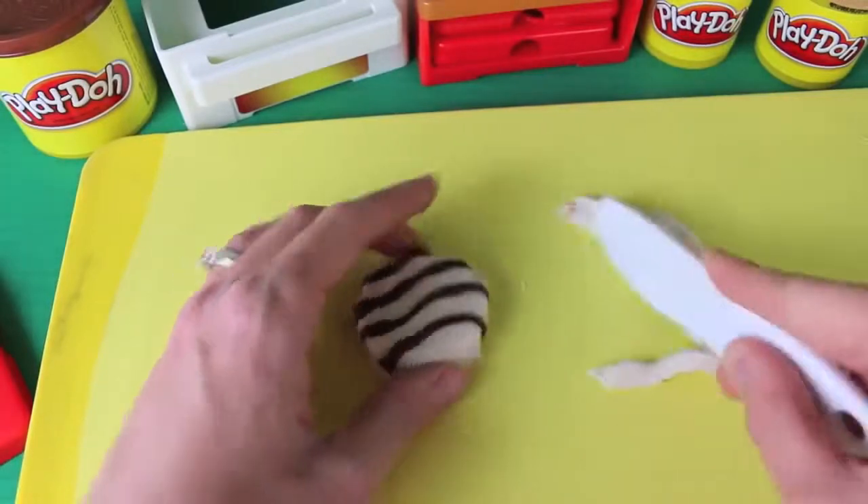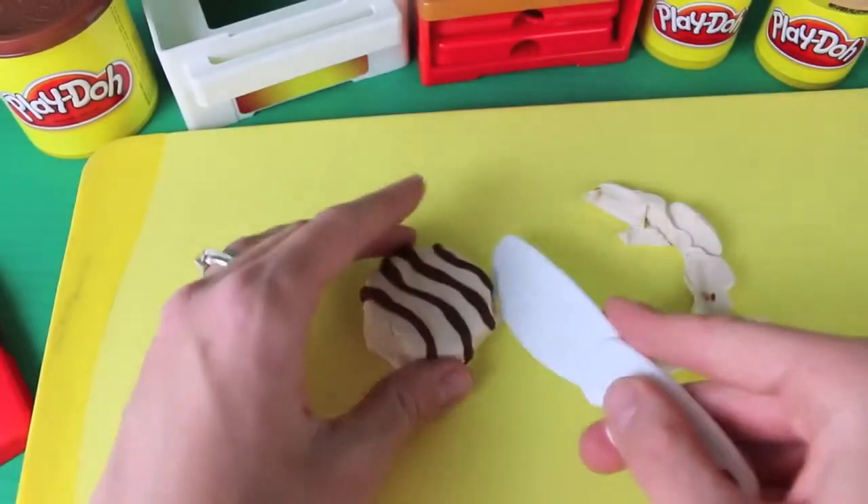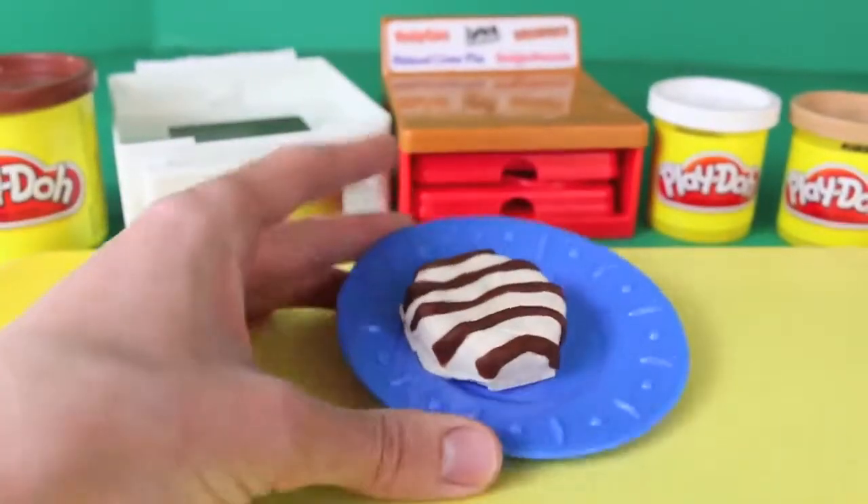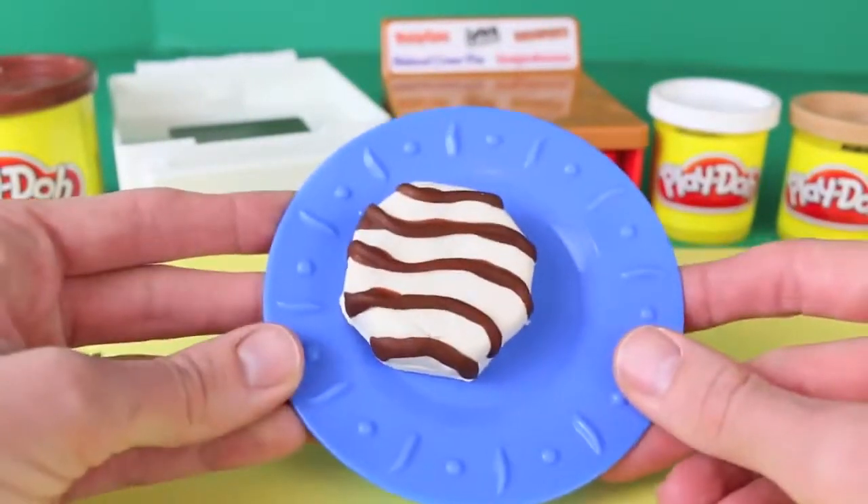Let's just cut off the extra Play-Doh with this Play-Doh knife the set came with, and now we have our zebra cake. The set came with this cute little plate so we'll put it on that and we'll make some more treats.